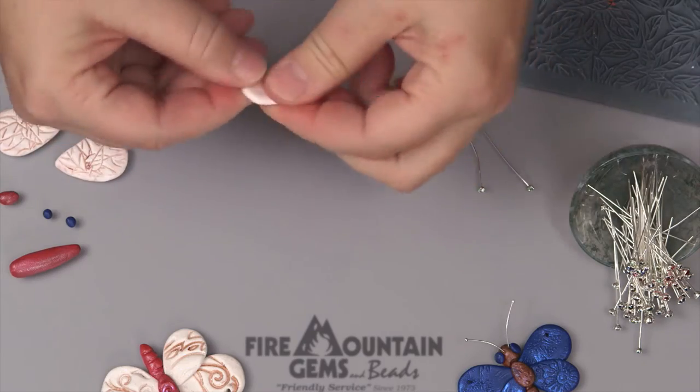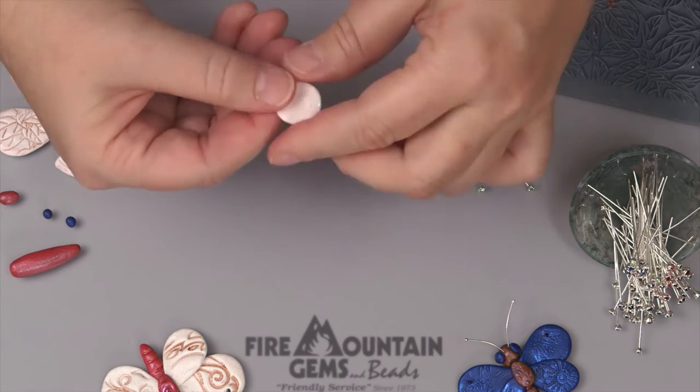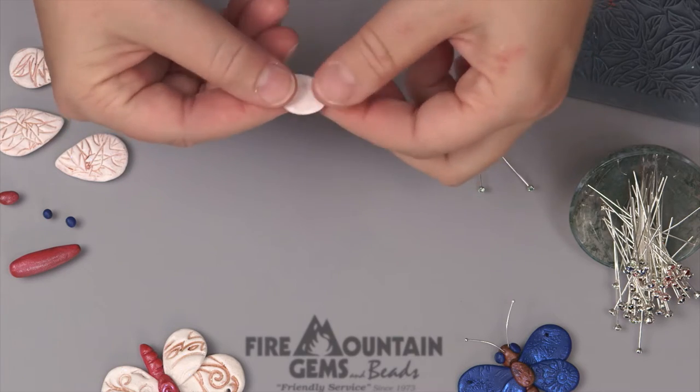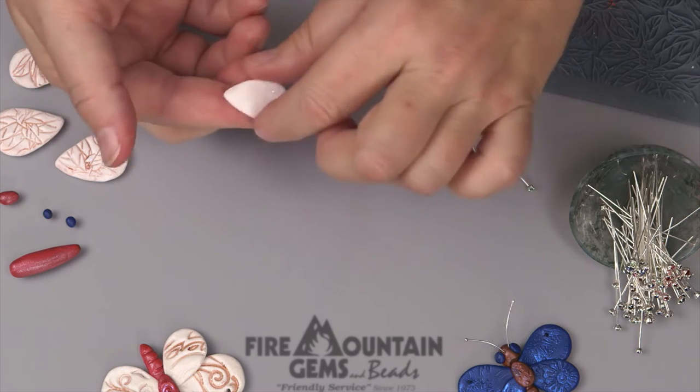Then flatten it with your fingers. Because you're putting fingerprints all over the clay, this clay will have a very natural look. Don't try to get it all shiny and smooth — use the fingerprints, they're perfect. So to add an impression on here, we're going to use a stamp sheet.